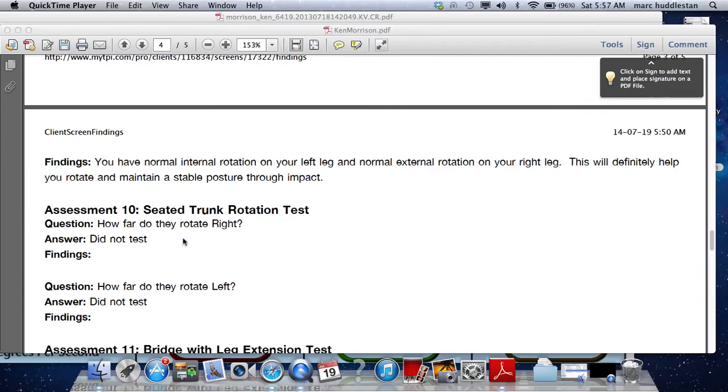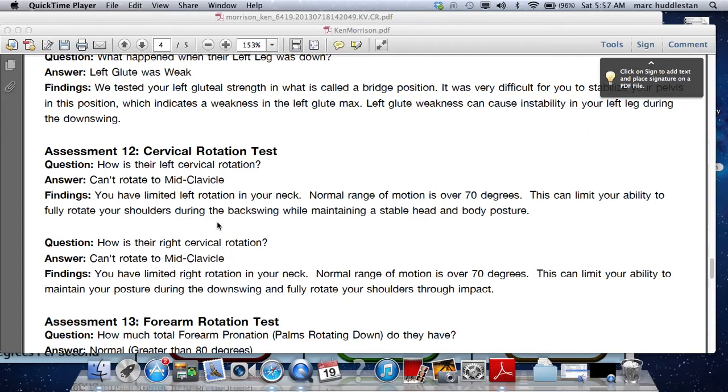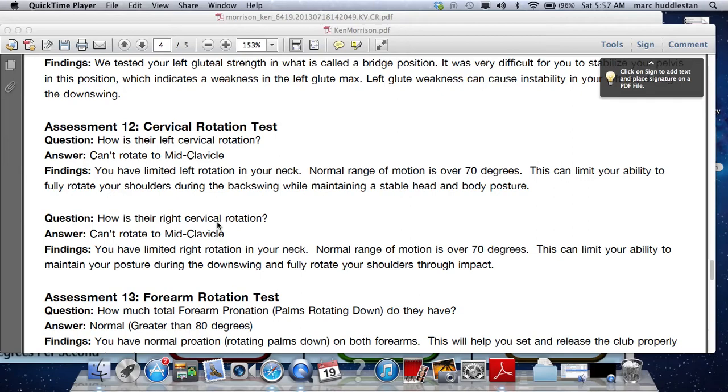We're going to run through the rotation test next time, but for the most part I think that won't change where we're headed. Both of your glutes would benefit from being stronger. One of the main spots we want to work on now is cervical rotation — the neck on both sides is very tight, and that's definitely going to affect shoulder plane, as well as the control of the shoulder blades.